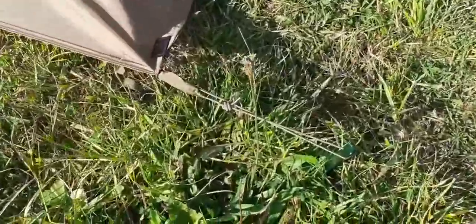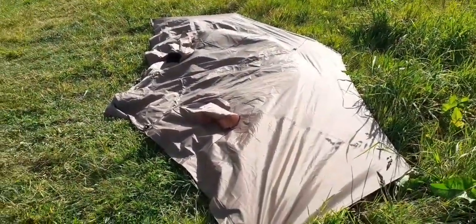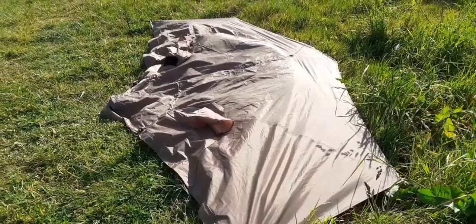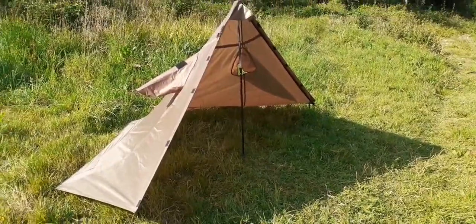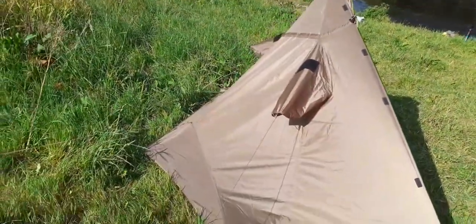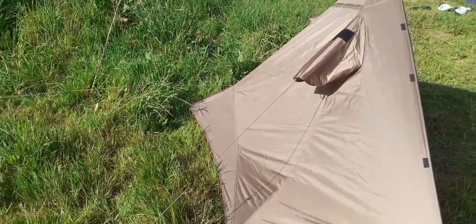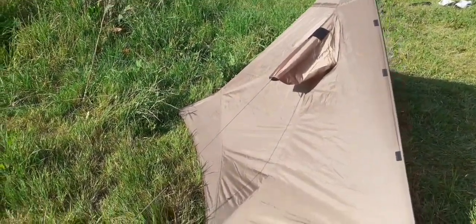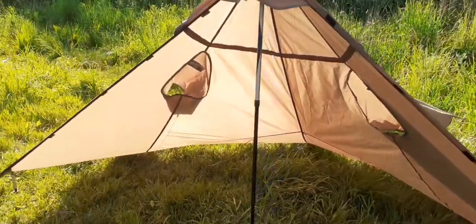It's basically got five tie-out points - you can probably see them around about. That's basically what it looks like with the tie-out points. Really all I need to do now is put the walking pole inside it and tighten it up. Right, so that's the one half up - it all ties out. The sleeves actually act as ventilation, and that's more or less where you tie on the guy ropes. So you can tie them out, obviously you could take them off if you wanted. Looks a good wee half shelter.